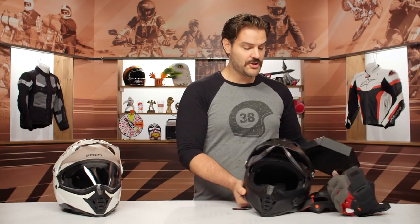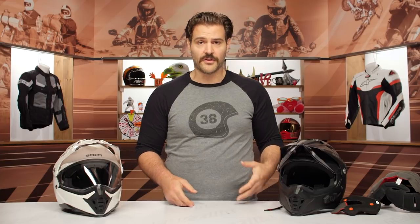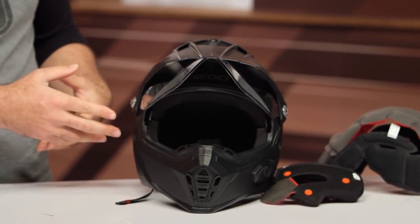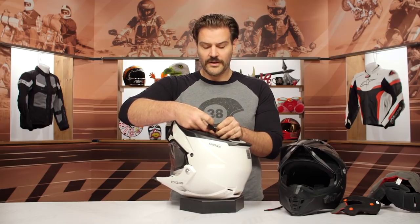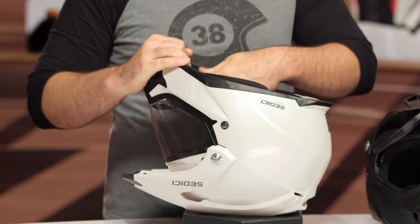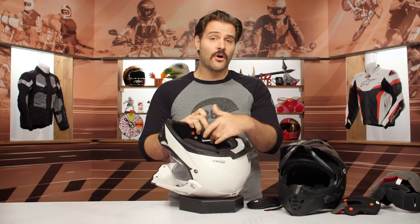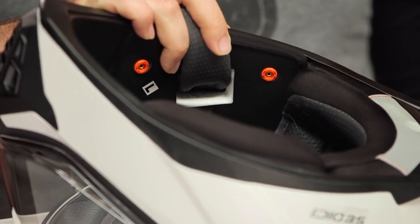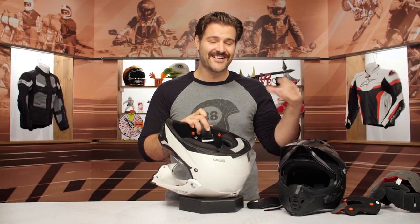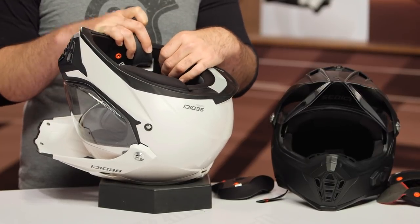I was actually surprised by how well the Parlare's internals are executed for around $230. But pulling apart the base Viaggio, one glaring miss: there are no speaker pocket cutouts in the cheek pads. So if you add a comm system, speakers will sit right against your ears. If you're considering adding Bluetooth, that's probably where I'd bump up to the Parlare. It's a miss that they didn't include those cutouts in the base Viaggio.